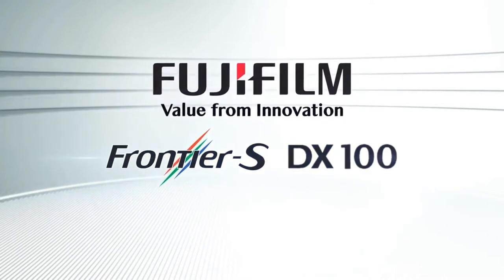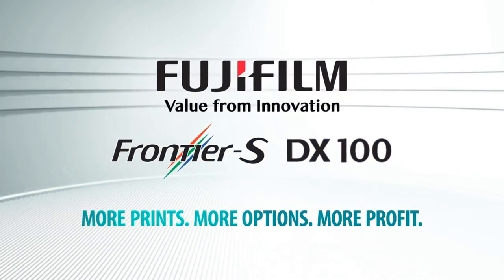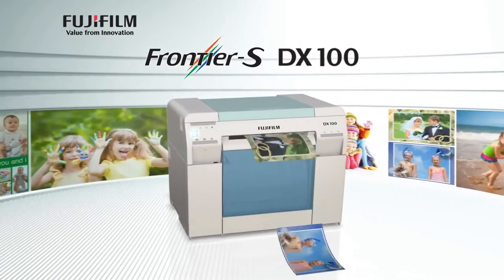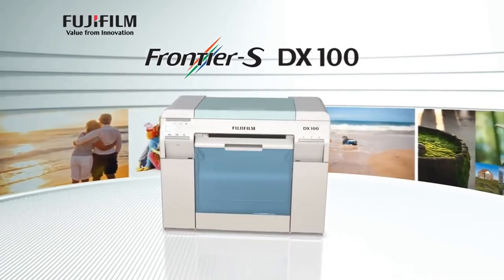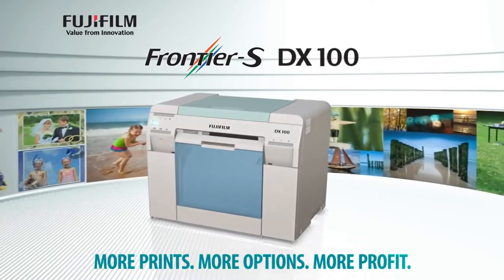Introducing the Frontier S DX100 — giving you more prints, more options, more profit. Whether your business is mini lab retail, self-service kiosk retail, event photography, or professional photography, we have the solution for you to grow your business and maximize your profits.